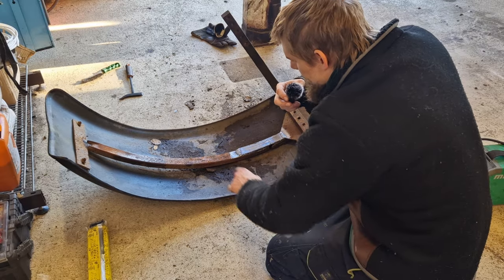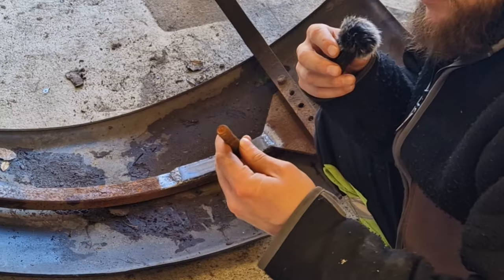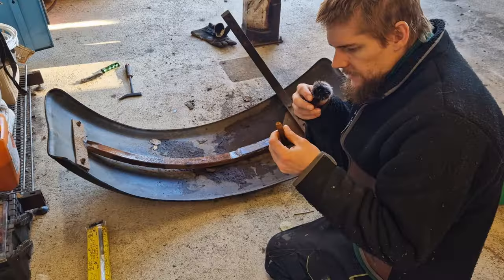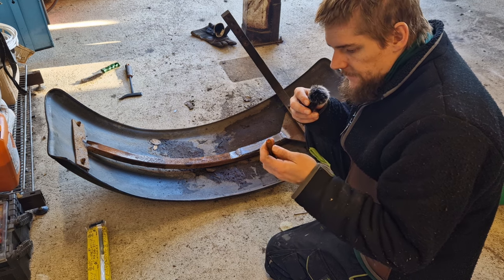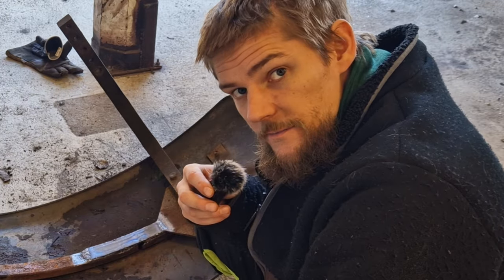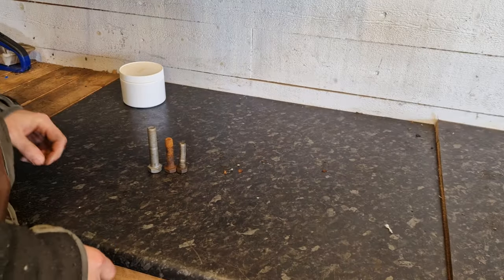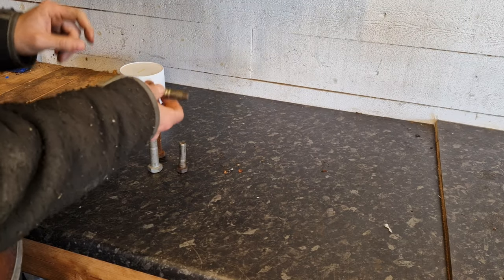I'm gonna call this done now — we're gonna test fit it. But before we can test fit it I need to clean out these bolts. I might have to get some new ones because these are completely rusted. I'll see if I have new ones. If not I'm gonna have to try to clean them up and find a nut for them because I lost the nuts. Let's see if maybe I have something like this. That one's too big. That one's a bit small. This one might work — it's a bit finer thread on this.